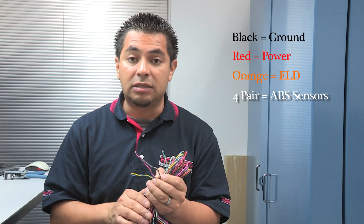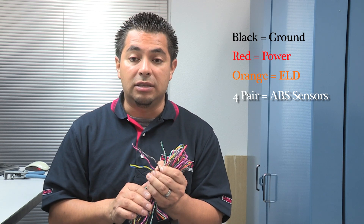There are two methods to wire up the ABS sensors, and it all depends on which vehicle you have. There's the inductive sensor and the active sensor, and I'll be showing you today how to wire it up both ways.